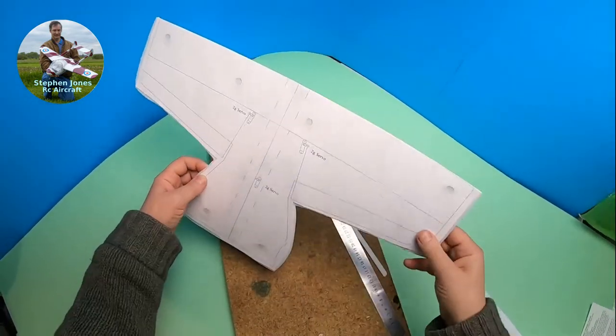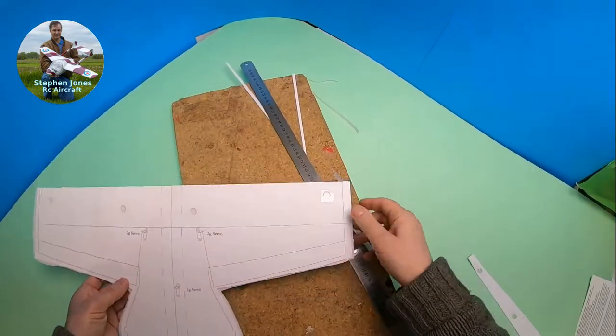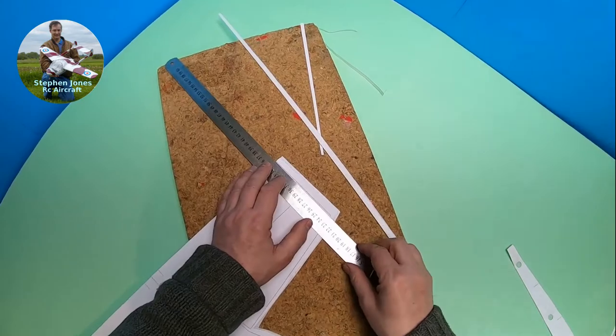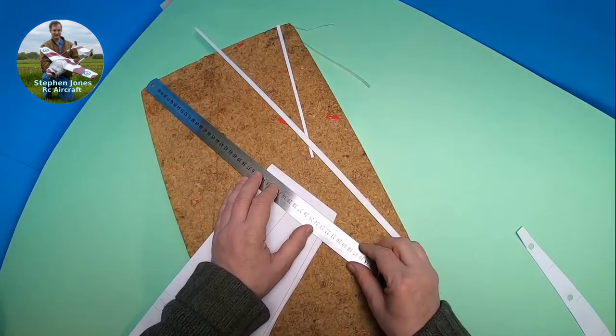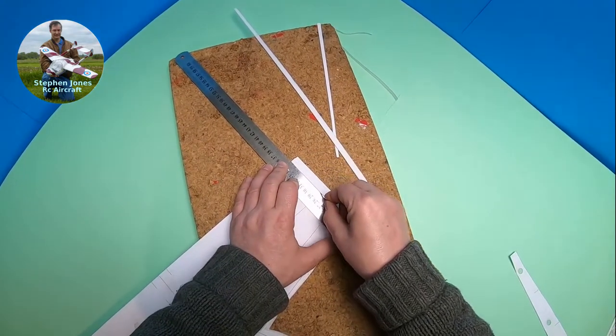There we go — doing it that way you'll get a nice clean cut with no rips. So now I need to do the sides and the edges. When I've done this, it's a very simple build.